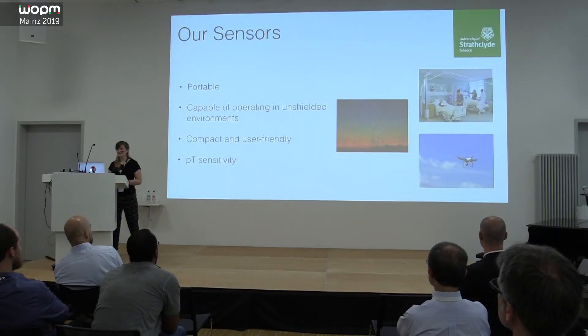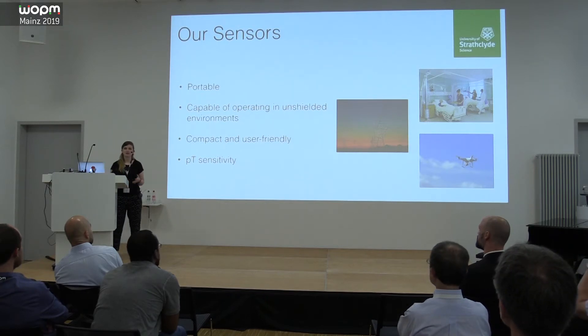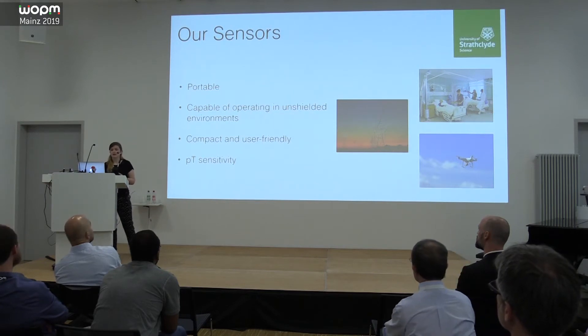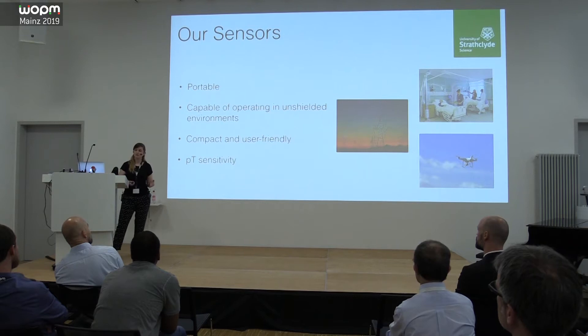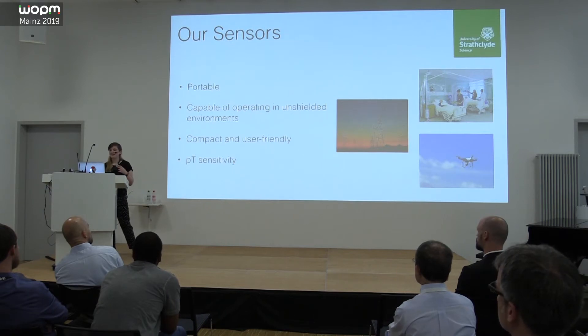Most recently I've been working on noise suppression techniques for unshielded magnetometry. Our group is really applications-driven and mostly interested in unshielded magnetometry. Our big goal is portable sensing, and portable sensing for the kinds of applications we're interested in really means operating in an unshielded environment — any building, or a field with power lines, which can be pretty noisy.